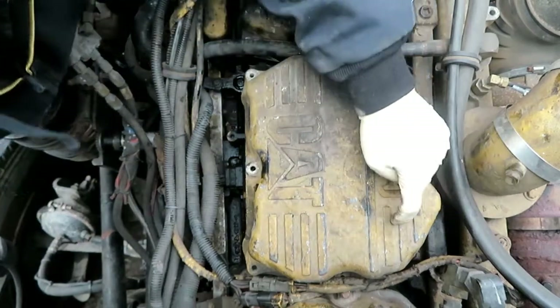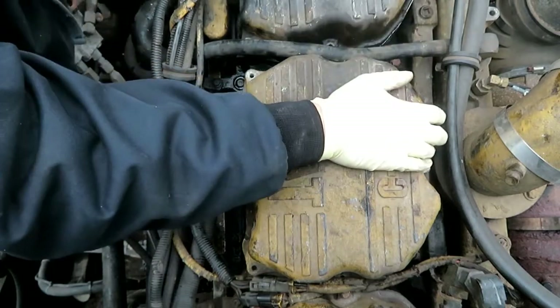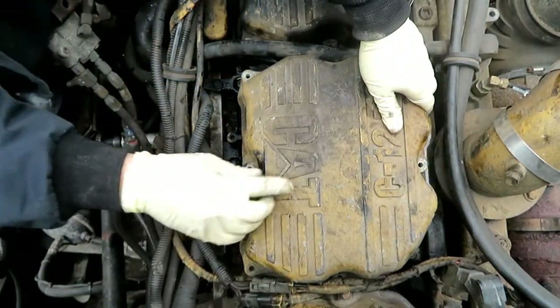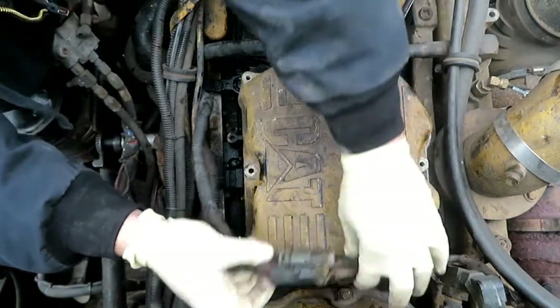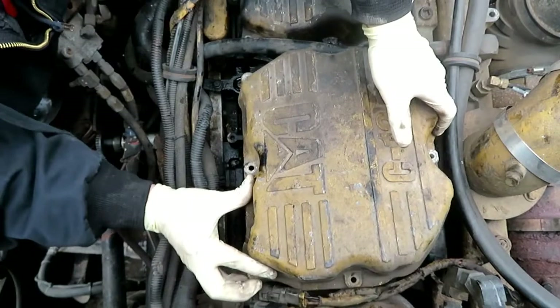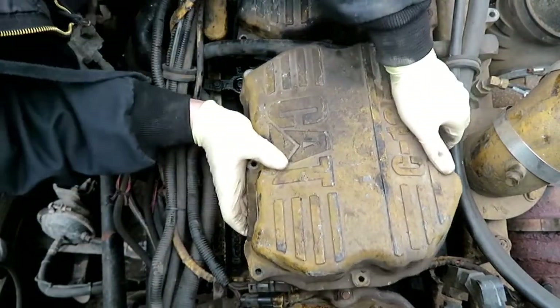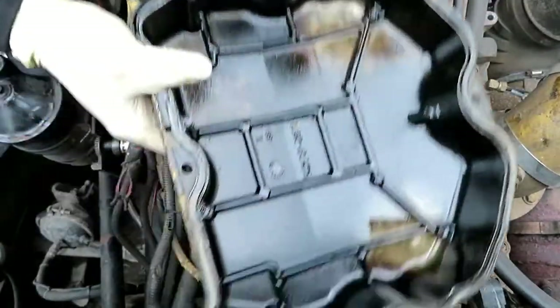Alright, we have a cylinder 4 injector dead. Got the air cleaner out of the way. I'm going to get the valve covers out. Okay, that's one valve cover.